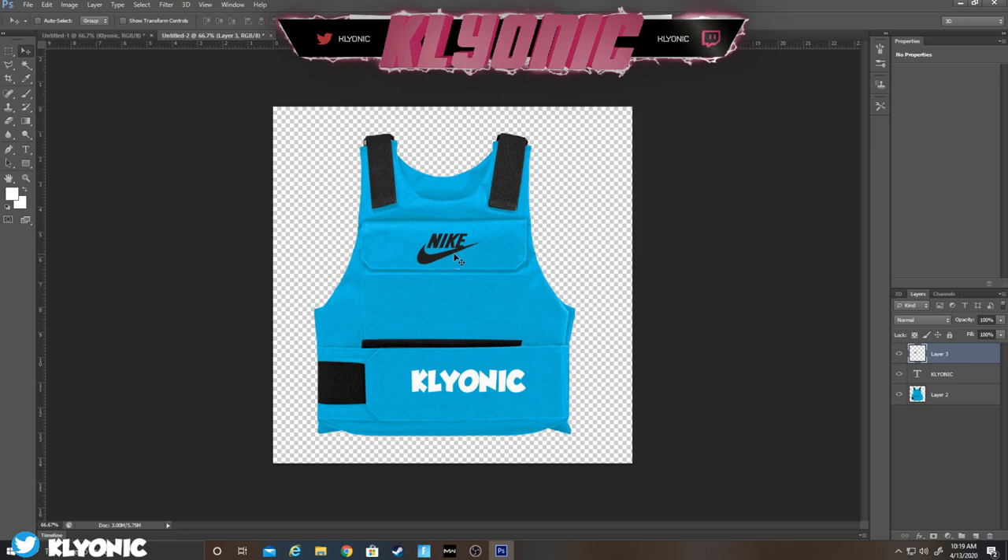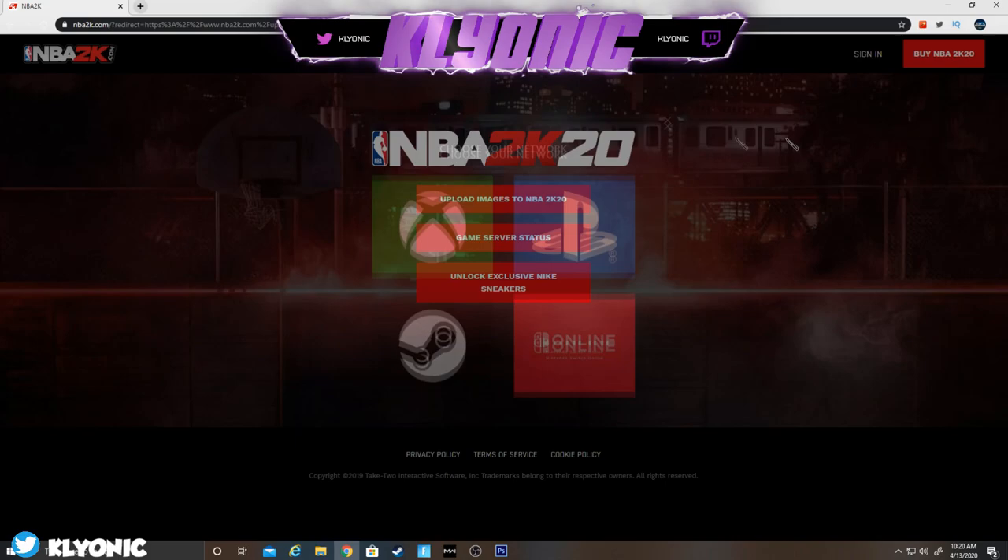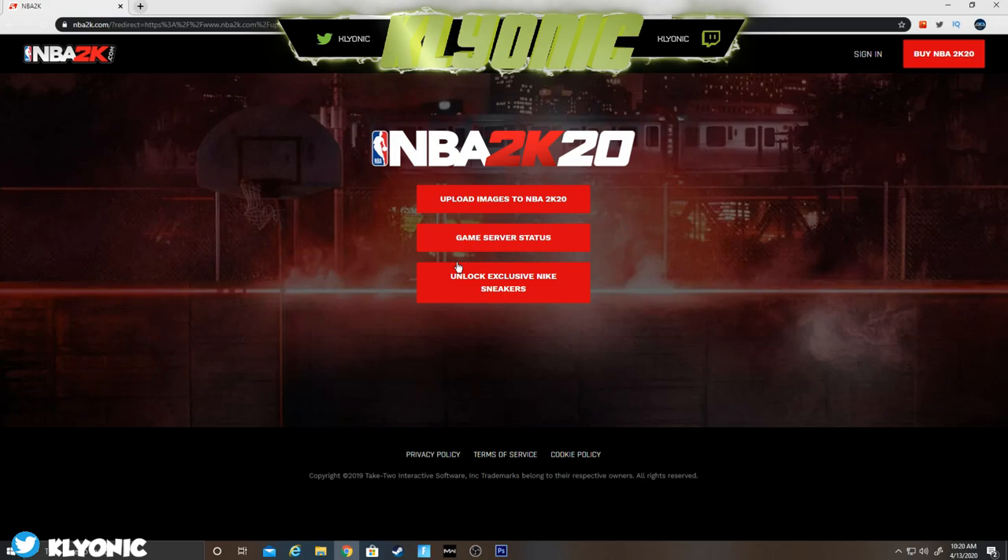That's all you do for the custom vest design. Then you have to go to 2K Upload — it's right here where you sign in and upload. It has to be 1024 by 1024, remember that. Once you upload it, go in the game, go to the Neighborhood, go to the T-Shirt Creator and look up your name. Hope you guys enjoyed the video — it's been your boy Clionic, and I'm out, peace.